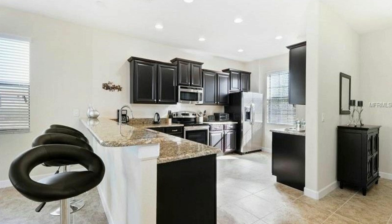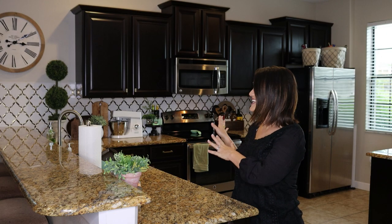On this episode of Design to the Nines, I'm going to walk you through the process of taking our kitchen from what it looked like when we purchased the home to what it looks like now, and how I saved money doing it myself along the way. So let's get started.